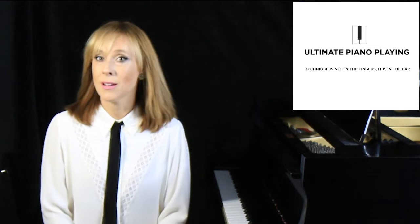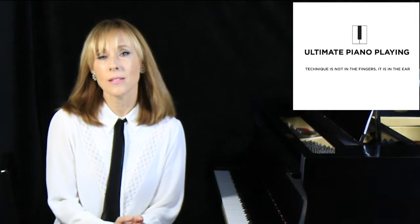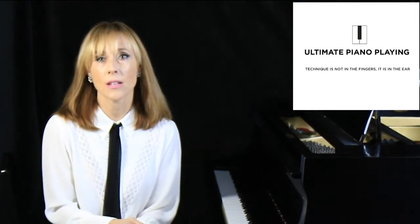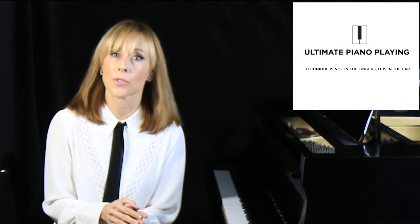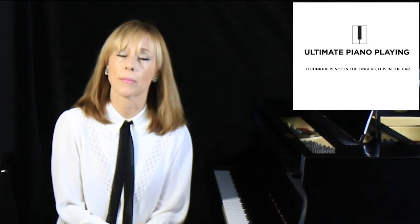But what you might not know is that years ago it seemed like none of this would be possible. You see, when I was 19 years old, I developed debilitating tendonitis that threatened to destroy my musical career. I looked for answers in all the conventional places and came up empty.